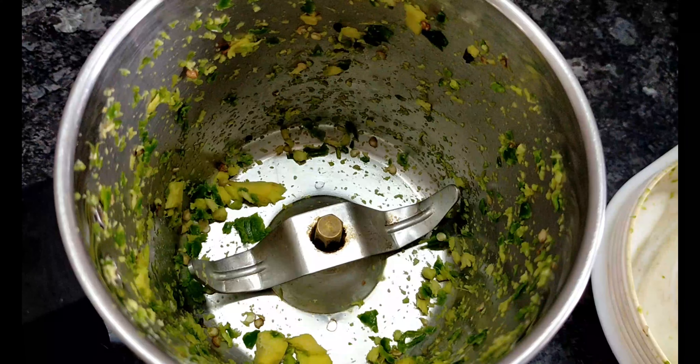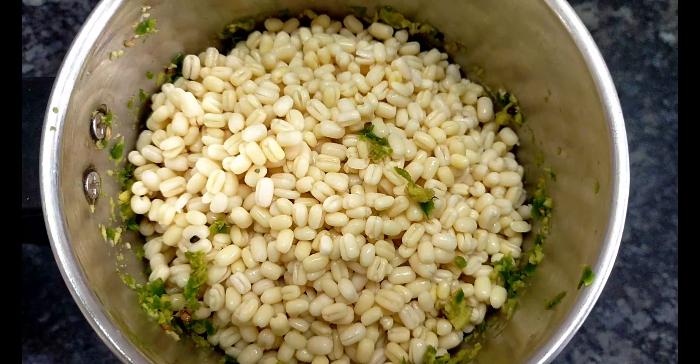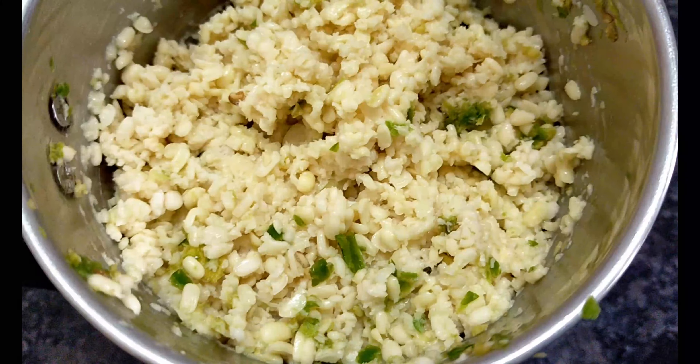Hi! Hello! Welcome back to our channel, Cool Trendy Thoughts. In this video, you will be able to absorb all the taste — crispy, soft, and oily.